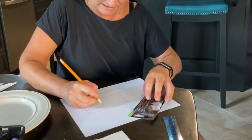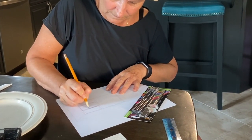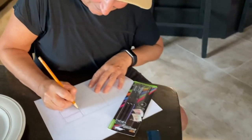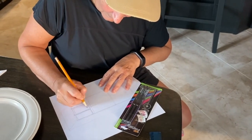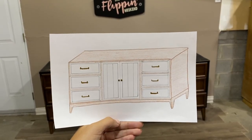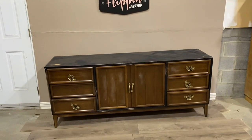Mom was the artiste this time around and drew what we had discussed as our vision for this piece. If you watch our channel, you know that sometimes we change course as we go and veer away from our original vision. But in this case, we stuck very close to the original design: creamy white drawers, wooden frame, and dark hardware. Let's get to work!